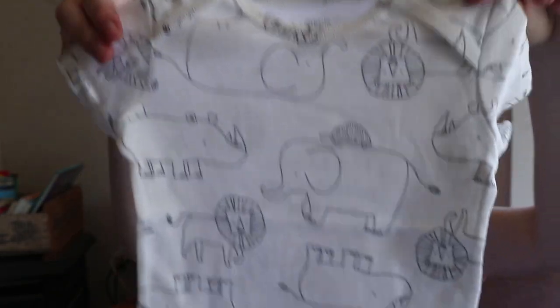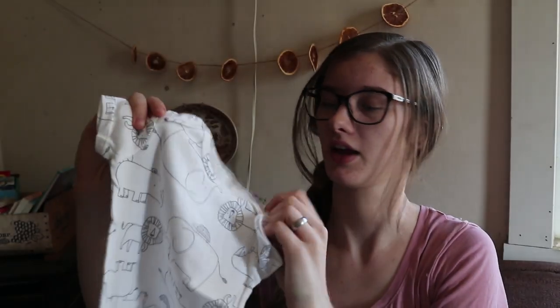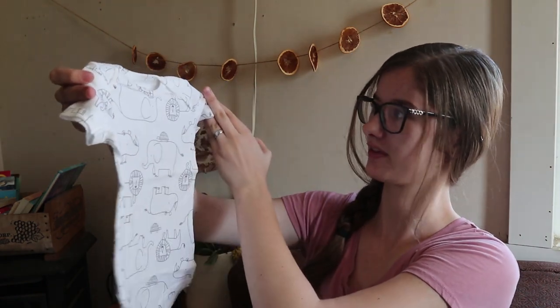Here's a Simple Joys by Carter's three-to-six month bodysuit — so it's a onesie. It's a cute onesie with all the animals: elephants, lions, and turtles. This is adorable and I love that it's gender neutral because we don't know what the sex of this new baby is, so whether it's a boy or a girl they can wear this. It looks really big right now, but I love that they add things like actual outfits you can use — not everyone likes just free samples of random things.